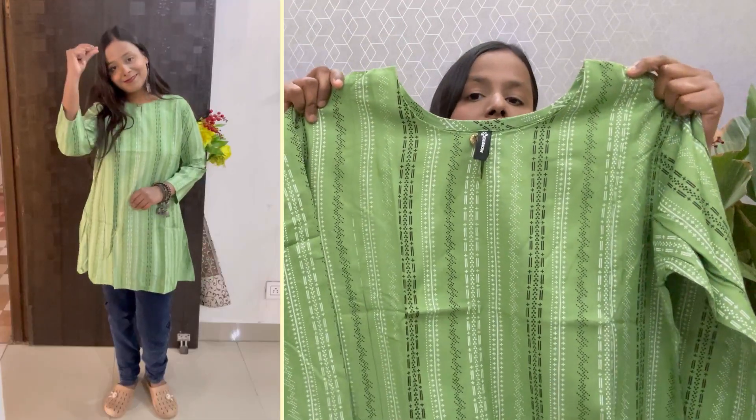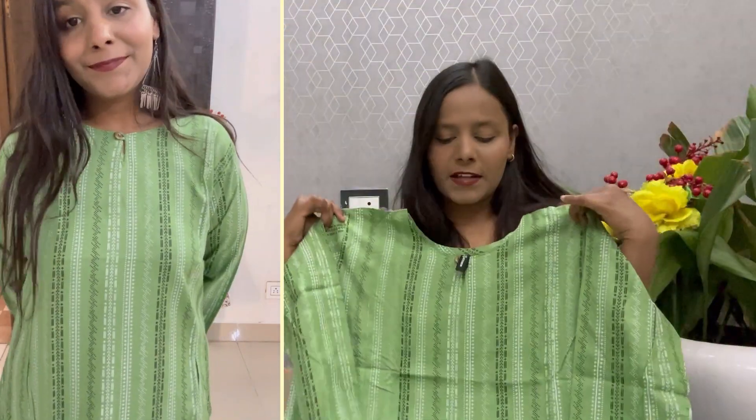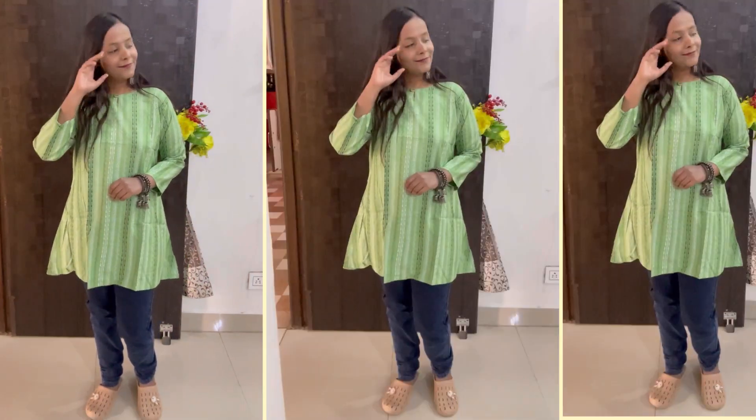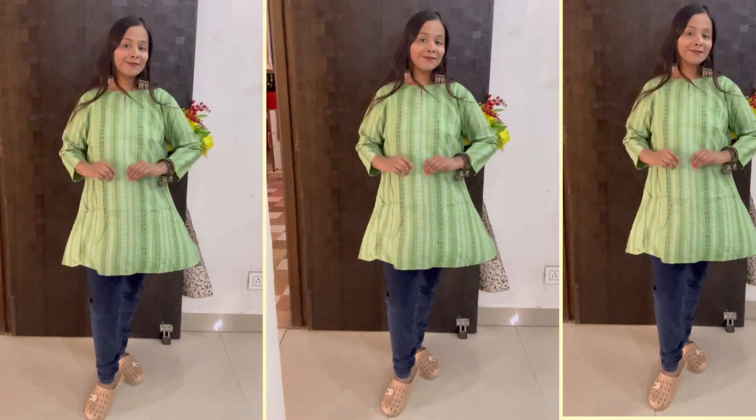Next, this is the fabric — it will be a rayon fabric. Here it will be a color. It will be 3/4 sleeves. It will have a lining — white and black lining. It will be printed with a color option.